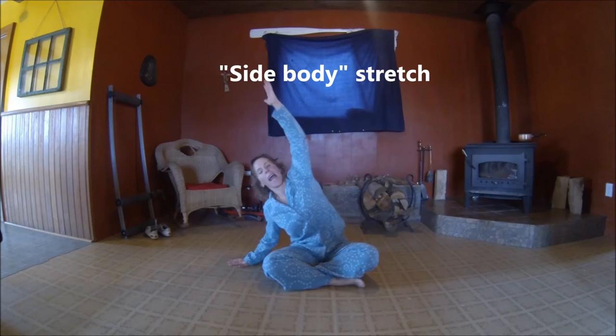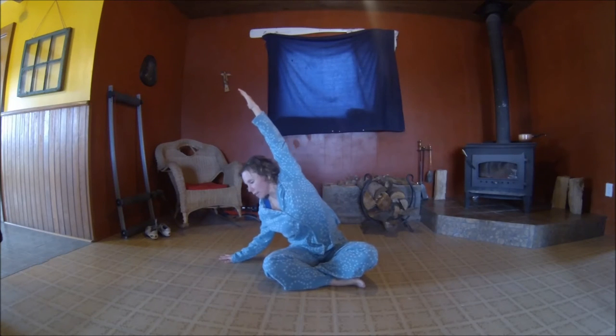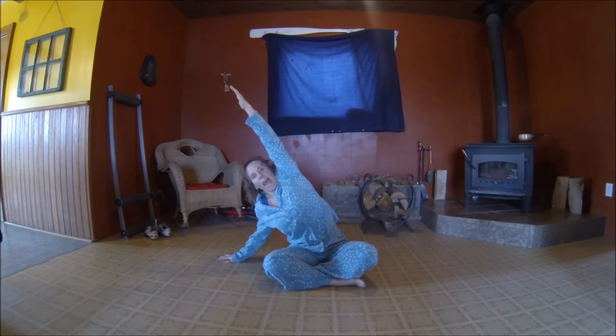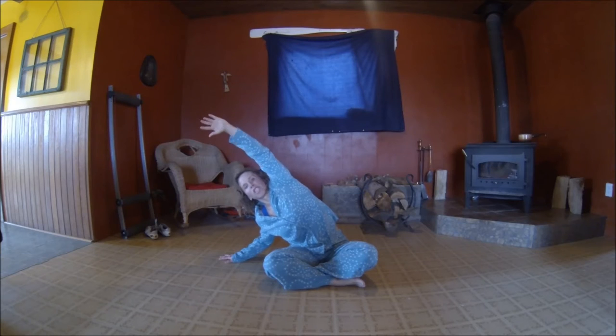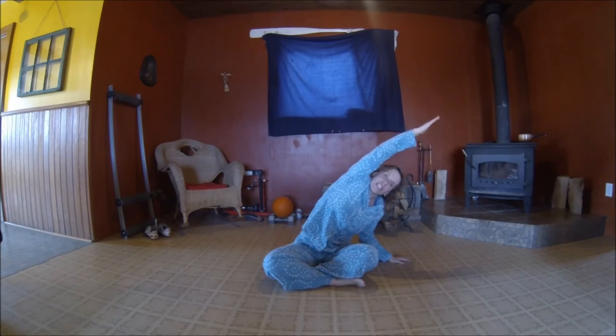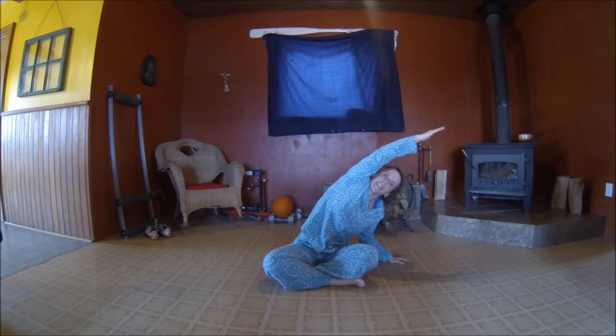Let's just sit comfortably — whatever that is for you. And you're going to put your hand on the floor and you're going to do a side bend, stretching our side body. That feels so good. Take a deep breath in and exhale. Switch to the other side — stretch, reach. Deep breath in. Exhale. Excellent.